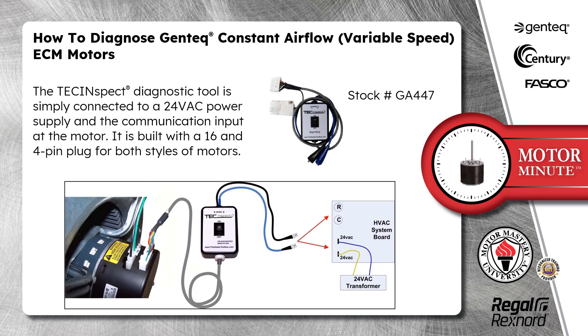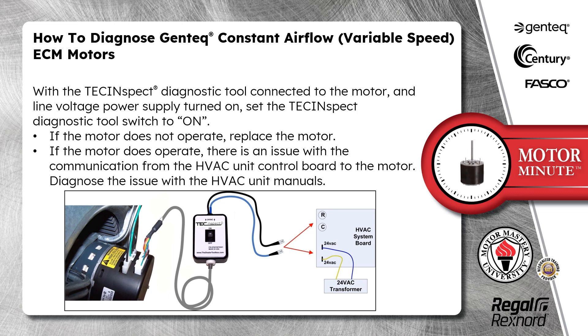The TechInspect diagnostic tool is simply connected to a 24-volt AC power supply and the communication input at the motor. It is built with a 16-pin and 4-pin plug for both styles of motors. With the TechInspect diagnostic tool connected to the motor and the line voltage power supply turned on, set the TechInspect diagnostic tool switch to on.